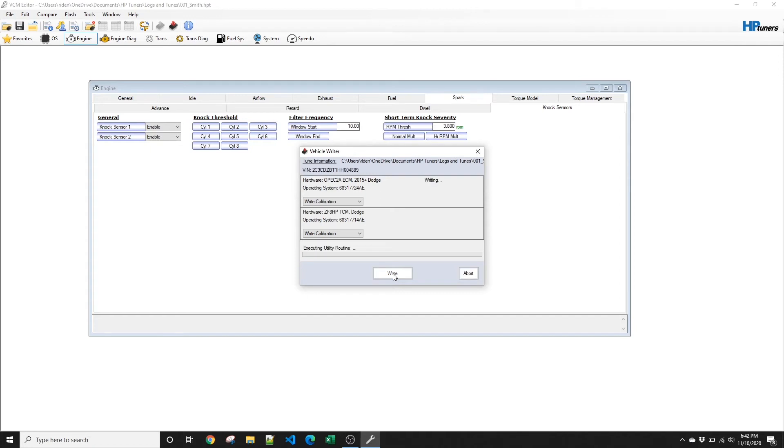I'm going to click the write button. Now it's similar to the read — it's just a waiting game. You've got to wait for the write to finish. It'll prompt you and you'll wait for the TCM write. When the prompt comes again, like on the read, wait 10 seconds, then it'll move on to writing the TCM.